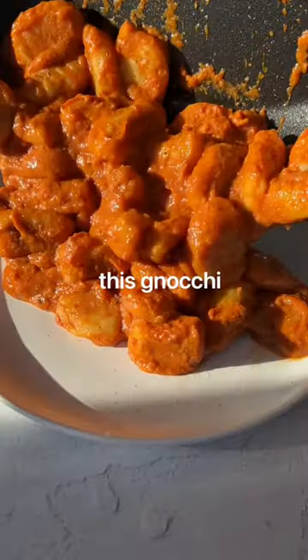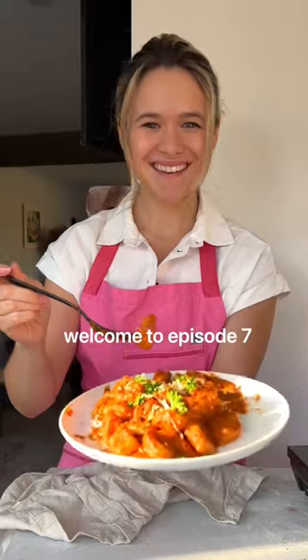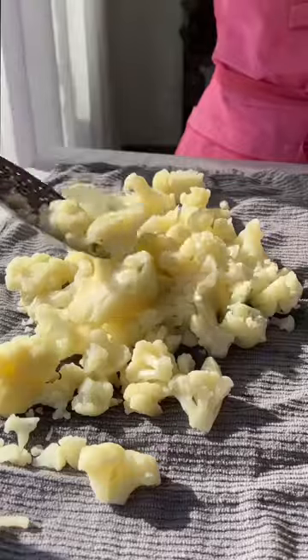You won't believe this gnocchi contains a hidden vegetable. Welcome back to Sneaky Veggies. You guessed it, the base of this gnocchi is cauliflower.